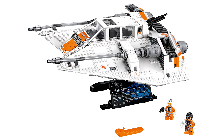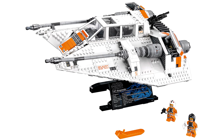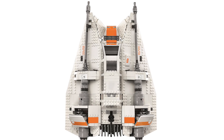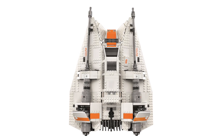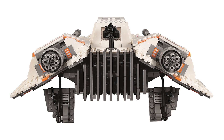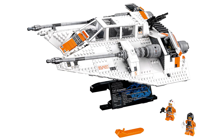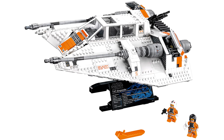At number nine, believe it or not, it is the Snow Speeder — set 75144. This set comes with two pilots as minifigures. It's not minifigure scale; the ship is actually quite a bit bigger than it would need to be for that. But from a display model point of view it looks fantastic. The main reason it's at number nine rather than higher is purely down to its size — it seems like a smaller looking ship despite having a similar piece count to the X-Wings — but I'm definitely getting it on release.